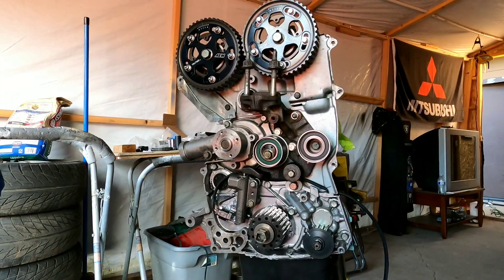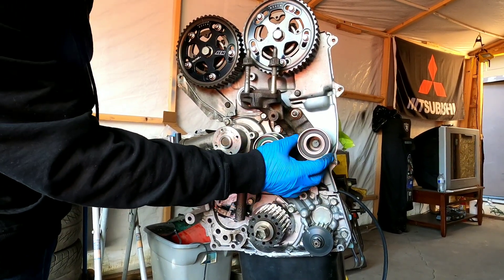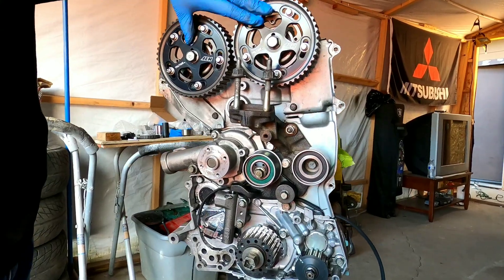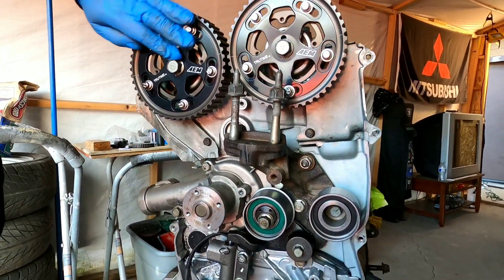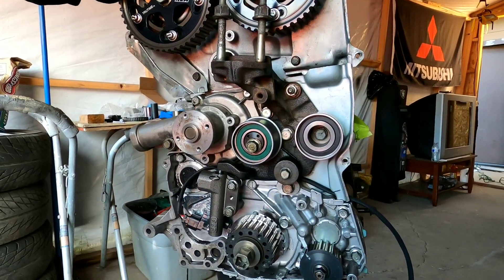So one thing I did off camera — I ended up installing a new tensioner pulley, also a new idler pulley, and also a set of cam gears for him.